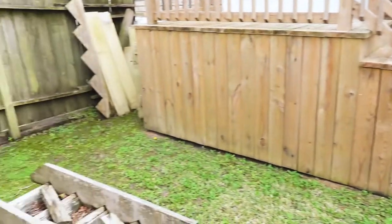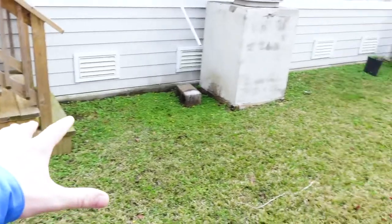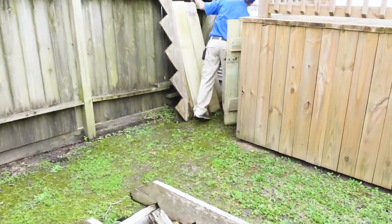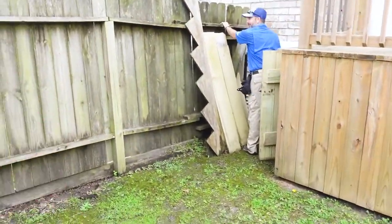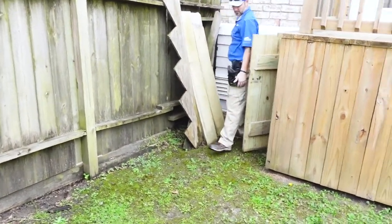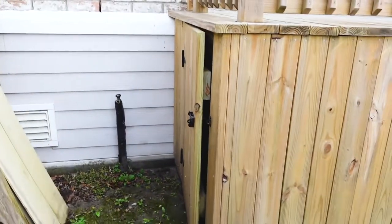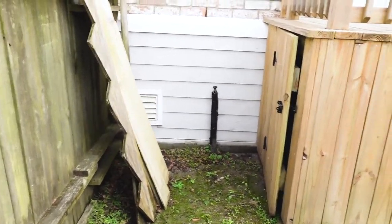Starting to walk around the exterior of the structure, we notice some marginal drainage. Whenever you see heavy leafy foliage or moss growing in an area, the water's not draining around the structure very well. That causes wood rot, fences to fall apart, and it's also a really good environment for termites. We found an access to get into the crawl space right here, and we're going to focus a lot in this area because it's a spot where termites would be most likely to hang out.